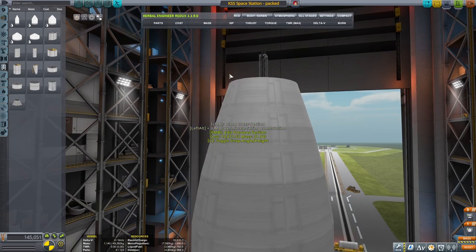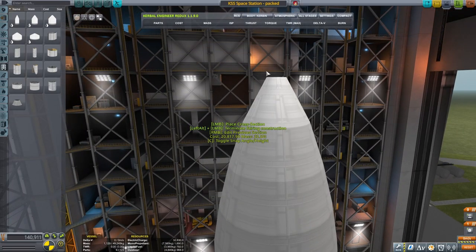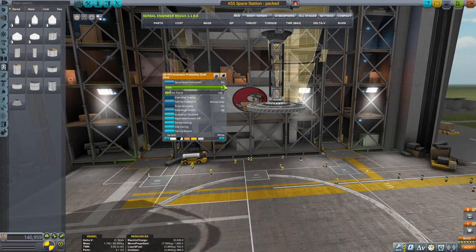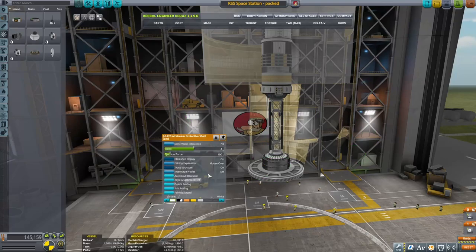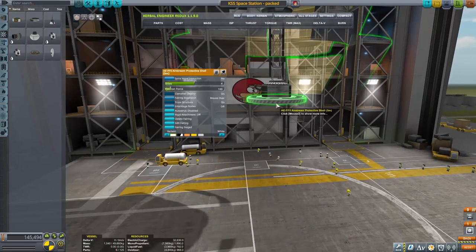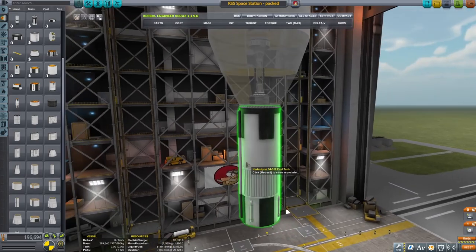There we go - you know how to learn things you might as well build a huge fairing because that works always. I want the clamshell deploy of course, and now let's put two big SAS units. I need to recreate the fairing - let's just enlarge it a little bit, that looks good enough to me. These two SAS units should keep it stable. Now we put a big booster on top of it.